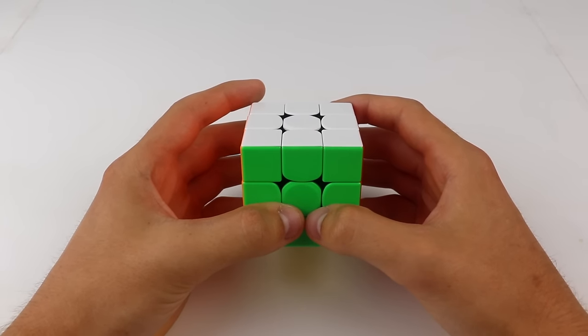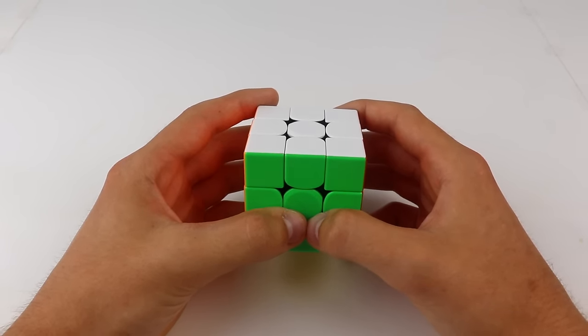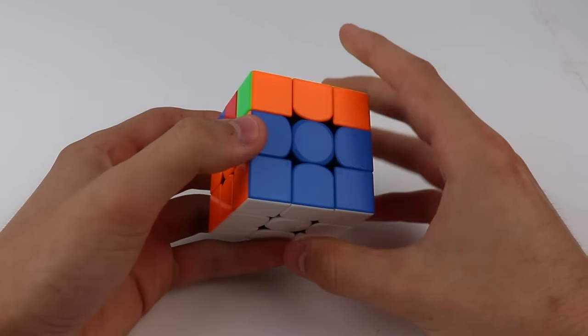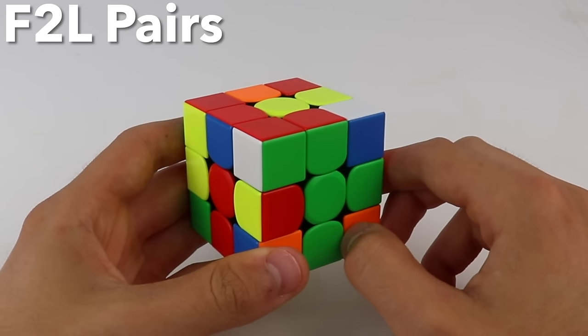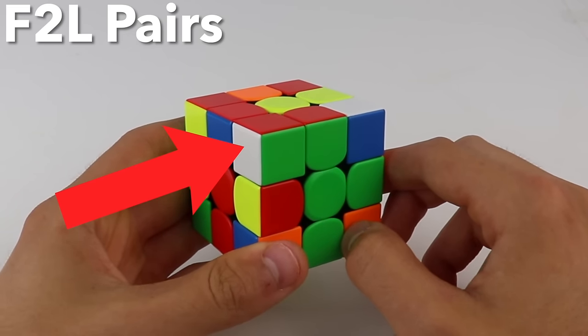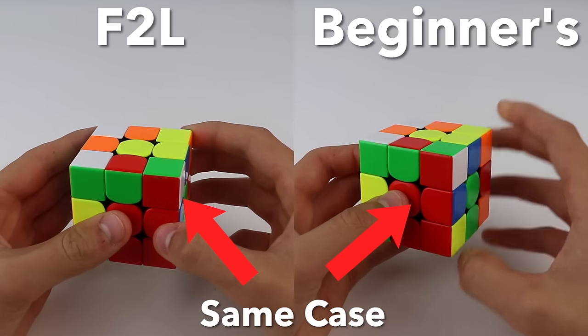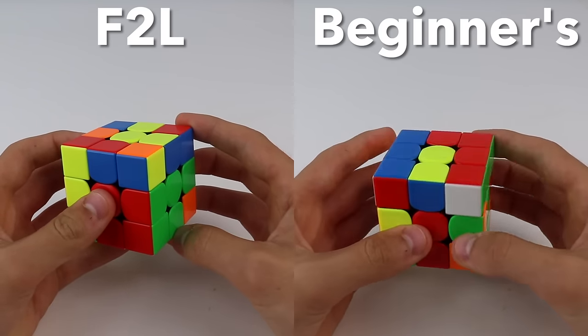F2L is the second step of the CFOP method, which is the most popular method for solving the Rubik's Cube quickly. In this step, you go from having just the cross solved to having the first two layers completely solved. You do this by solving F2L pairs, which are made of one corner that has your cross color on it, and one edge which has the other two colors on the corner. Because you solve two pieces at a time instead of one, F2L lets you solve a lot faster than the beginner's method.